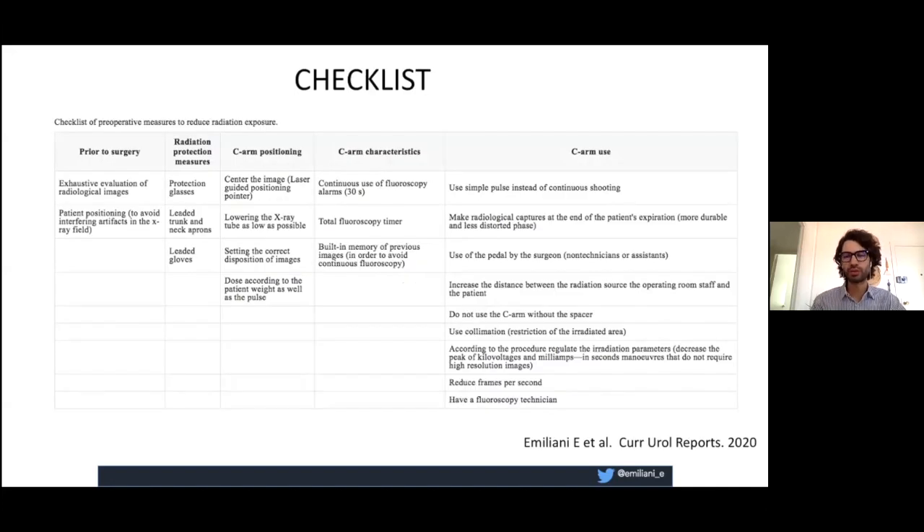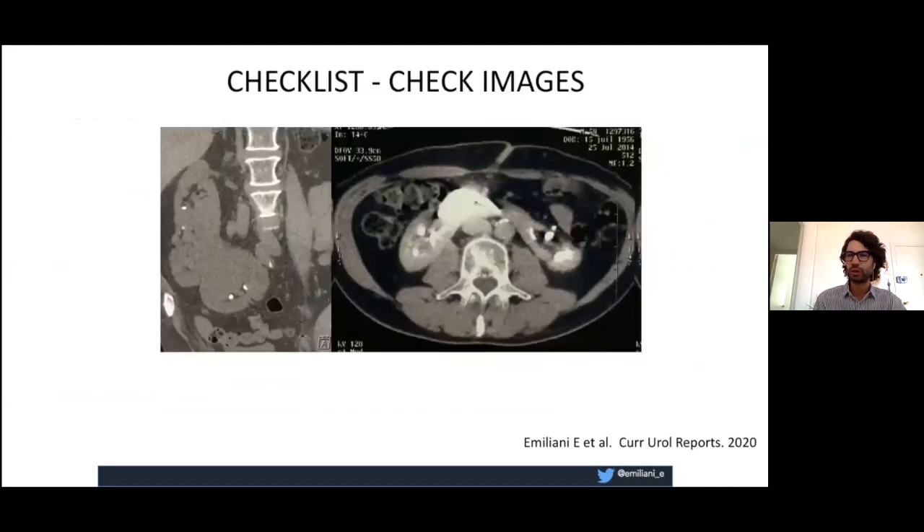We have recently published how to do fluoroless ureteroscopy. The checklist is the most important thing to do preoperatively so you can do it right. First, check your images very well. If you have cases like a horseshoe kidney or a fusion ectopic kidney, going fluoroless is not the smartest approach. Check the images and select your patients very well for doing this.